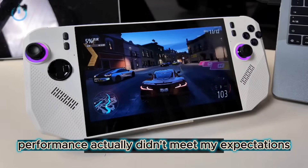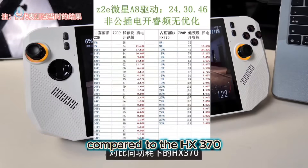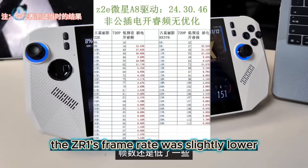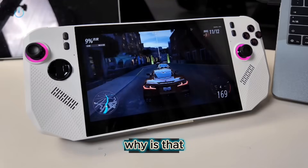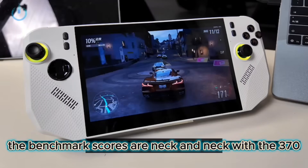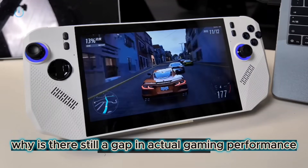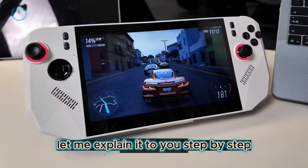The frame rate performance actually didn't meet my expectations. Compared to the HX370 running Tomb Raider, the ZR1's frame rate was slightly lower. Why is that? The benchmark scores are neck and neck with the HX370, so why is there still a gap in actual gaming performance? Let me explain it step by step.